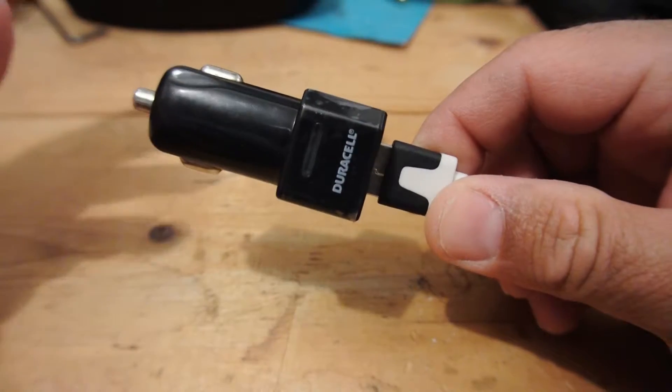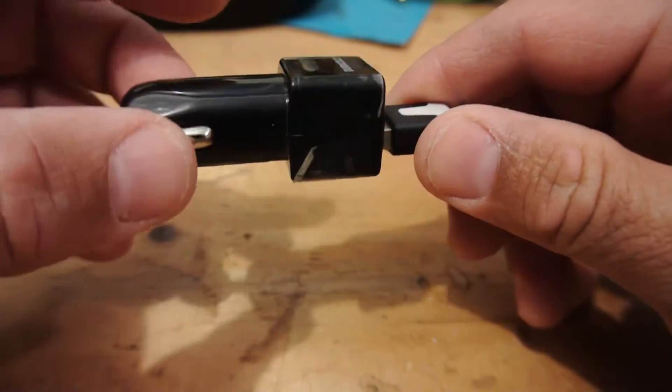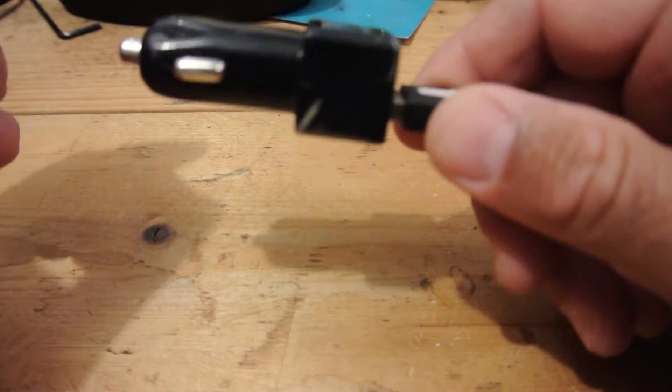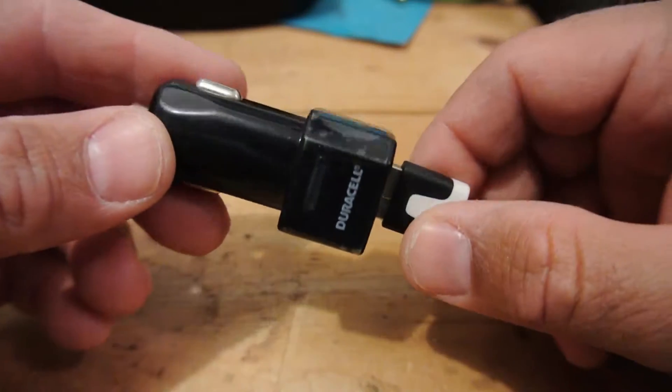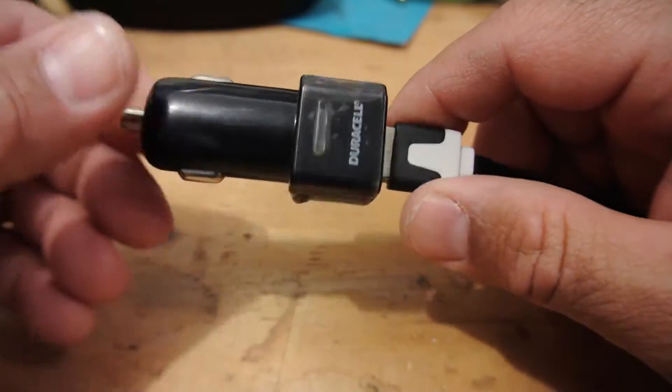This is the DoorCell 3.1 Dual USB Charger. The model number is DUC6296. I've had this for a little over a month now.